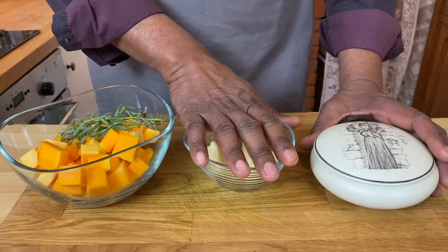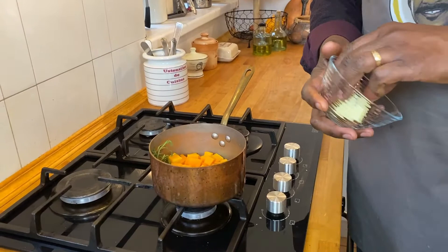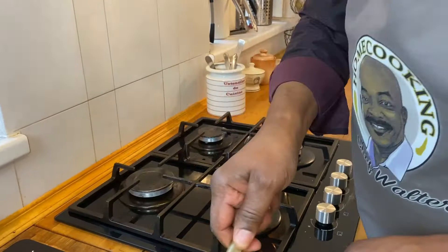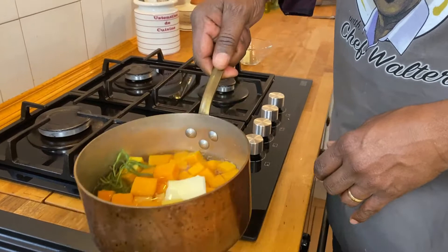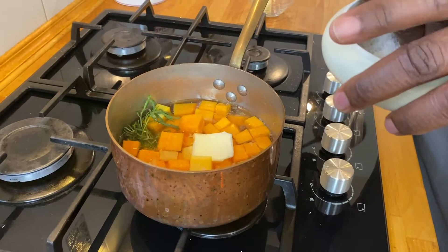All we're going to do is put those into a pot with about half the butter — about a tablespoon of butter — and we're going to fill it with water just to cover the squash or the potatoes. We don't want to put too much. We'll put that on the stove and add just a little bit of salt — probably a teaspoon of salt.